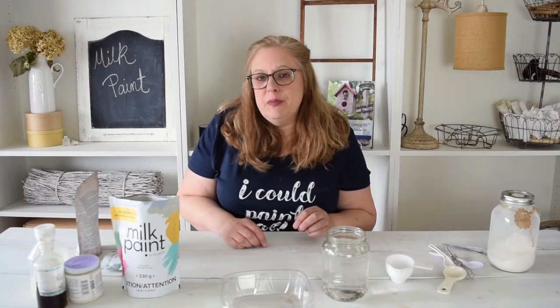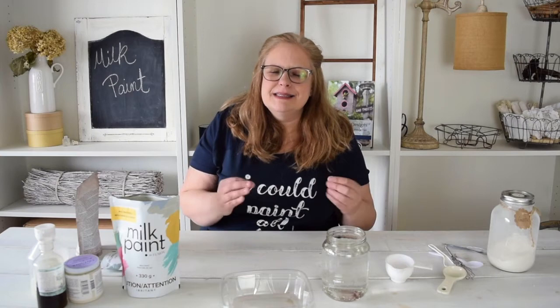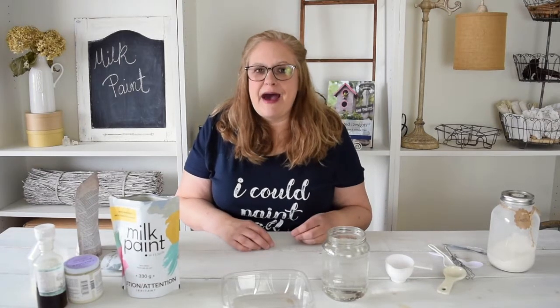Just remember when you're using milk paint, usually the first coat on a piece of furniture or home decor doesn't look the best. Keep going — give it another two or three coats. The great thing about milk paint is it dries extremely fast and you can paint another coat usually within about a half an hour.